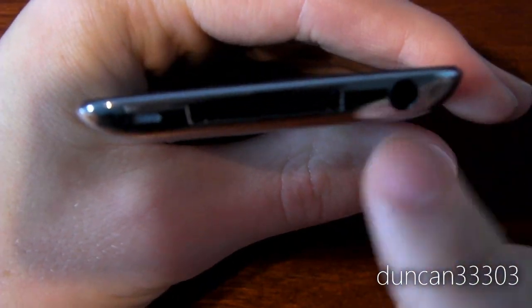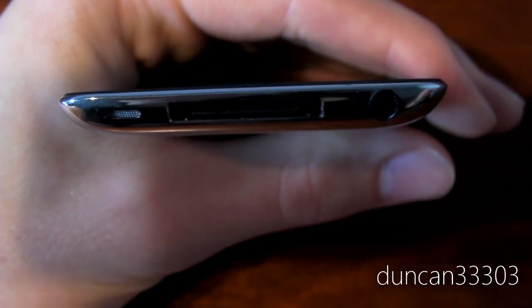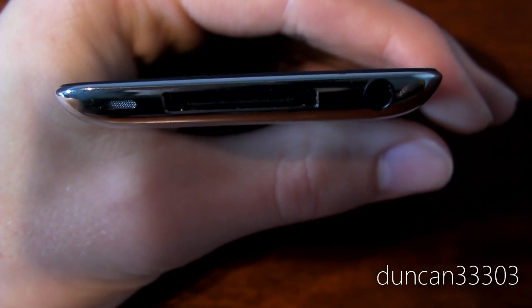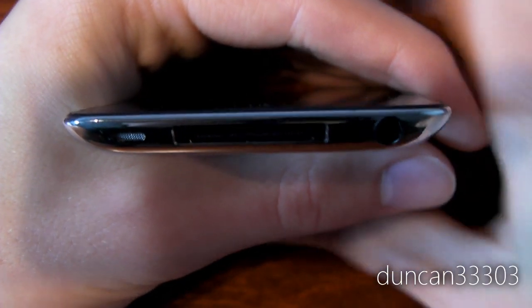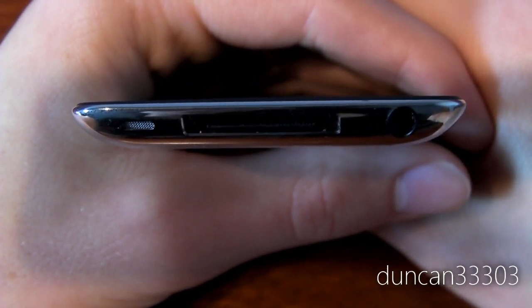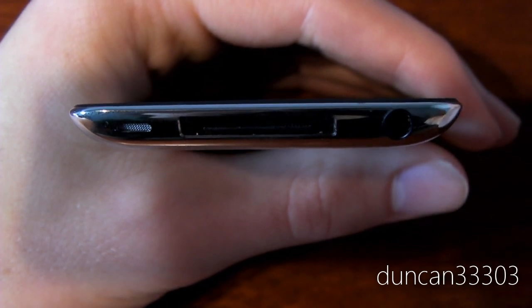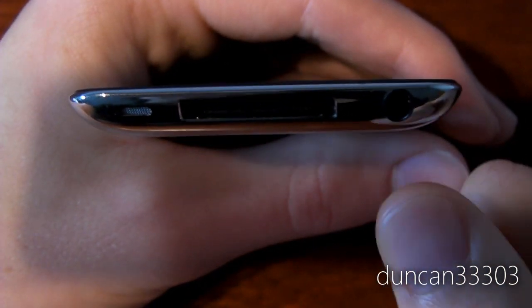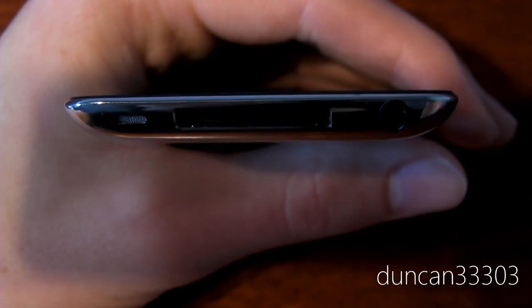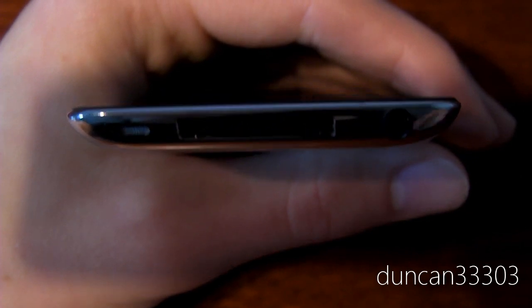On the right side, there is just nothing. On the bottom, you have the headphone jack, which goes in no problem, and the 30-pin connector. That's actually another thing I think they had to sacrifice to get it so thin. The 30-pin connector does not go in that well — it just doesn't seem to go in very well. With previous iPods or iPhones, the 30-pin connector goes in and out no problem. However, with this one, you do have to put some pressure behind it, and it almost feels like you're going to break it. Not a deal breaker, but these little things do kind of annoy you.